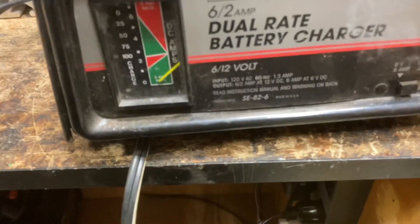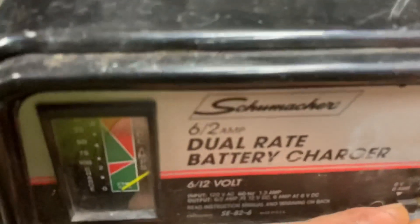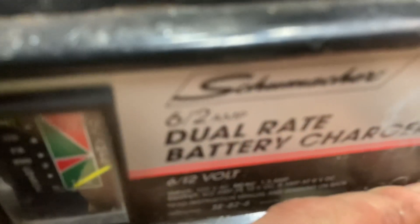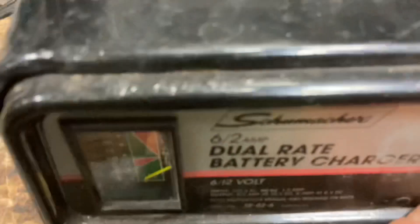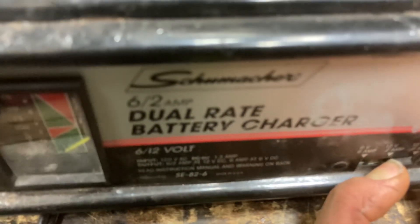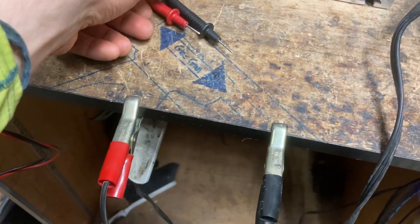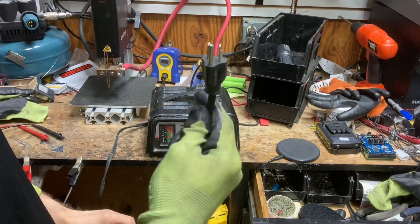It's plugged in right now on the six volt six amp setting. You can't hear the transformer much, but when I switch it to 12 volt two amp you should be able to hear it a little bit — a very slight hum. Going to take it to six amps. Hear that hum? That's the transformer inside, but we're still not getting anything at the leads.